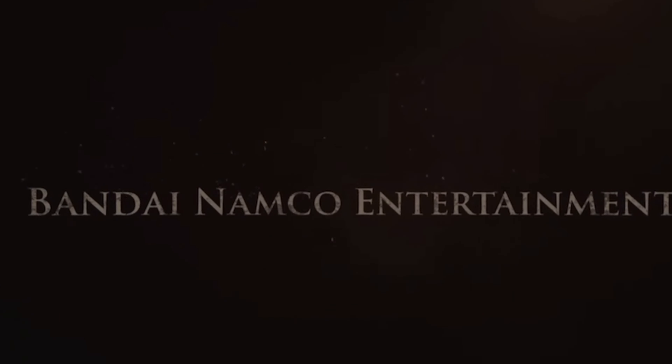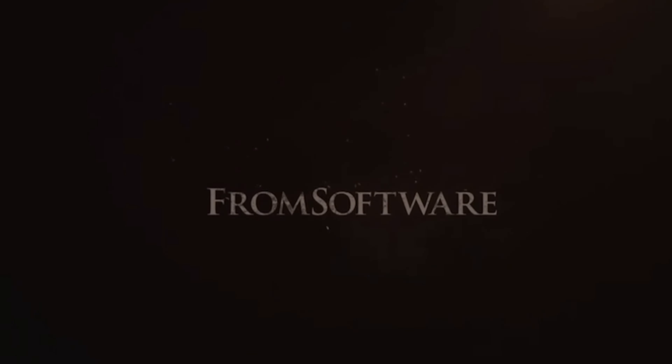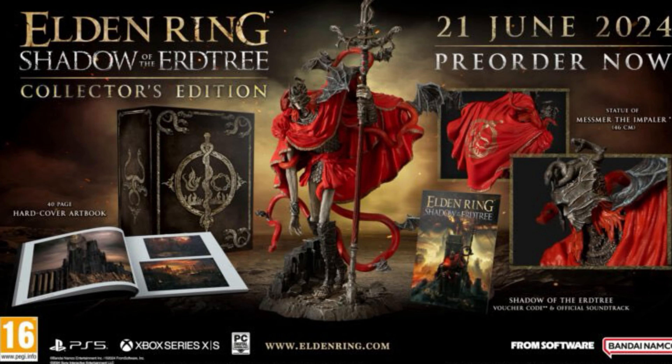Elden Ring Shadow of Erdtree Collector's Edition was revealed last Friday and you get yourself a really epic piece of loot — a 40-page art book, the statue of Mesmer the Impaler, a really cool voucher for music sounds, and of course some really cool packaging.